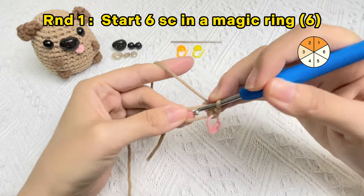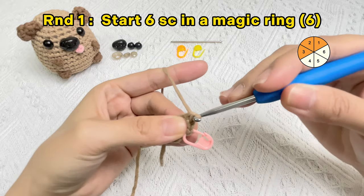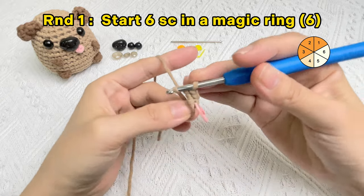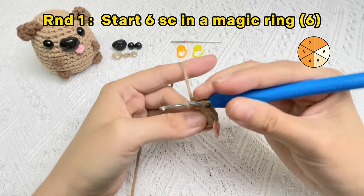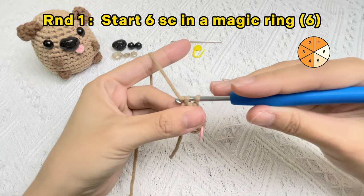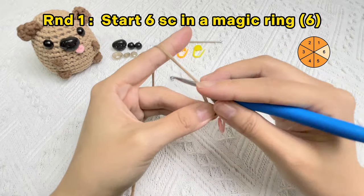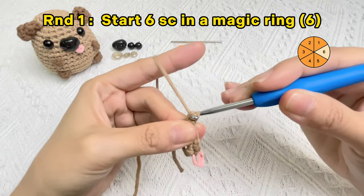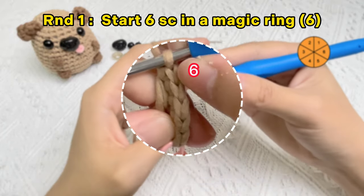Now crochet the third single crochet stitch, the fourth single crochet stitch, and the fifth one. Okay, the last single crochet stitch in round one is finished. We can count the number of V shapes to ensure the correct number of stitches.